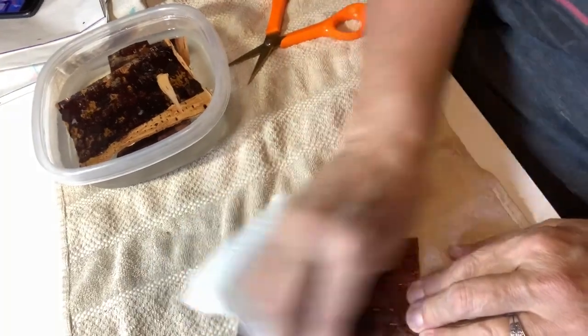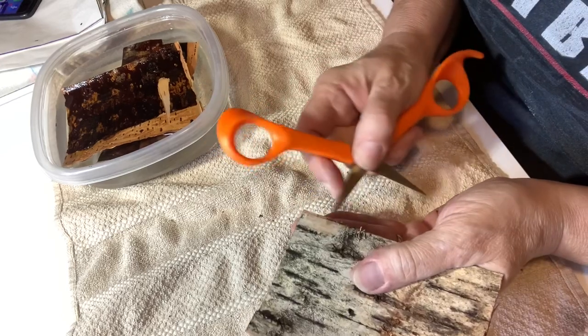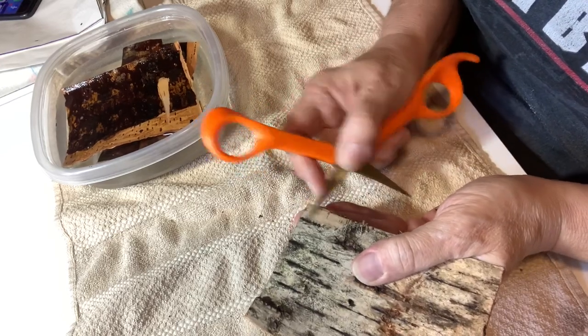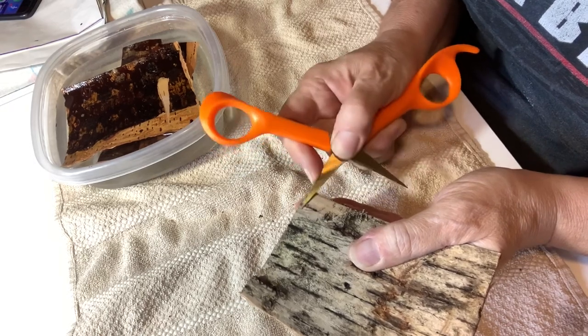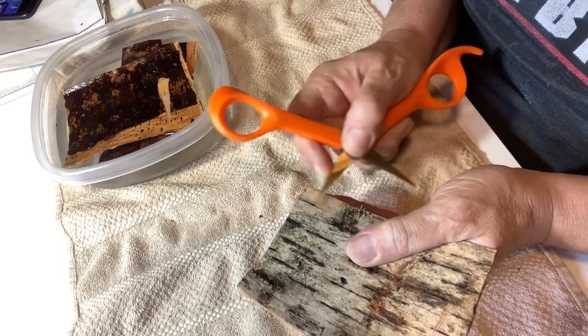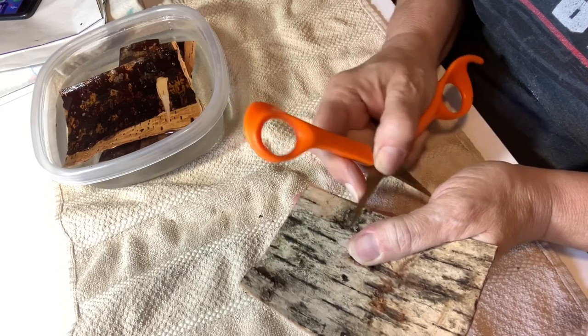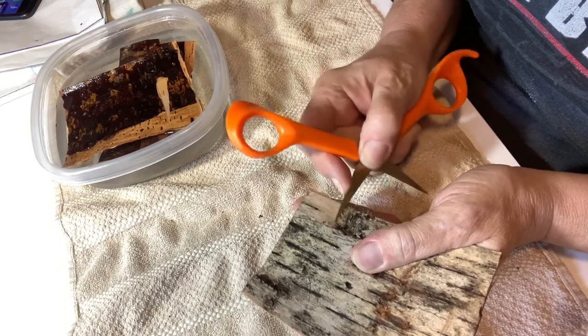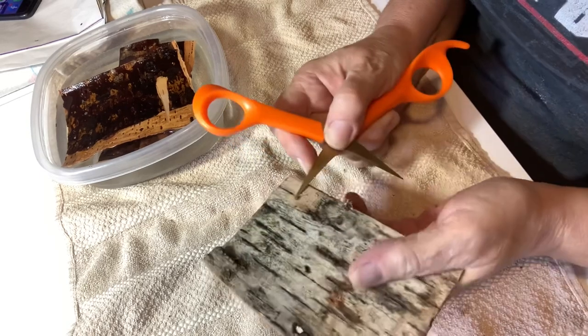That's fresh birch bark. So I'm going to take my scissors and I'm going to just scrape this top layer off of my birch bark, because I want that peach color underneath — or that tan color, whatever color you want to call it — to show through when I'm doing my work.